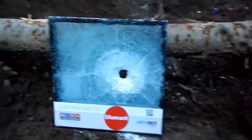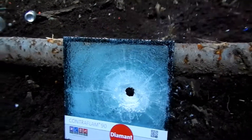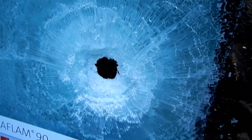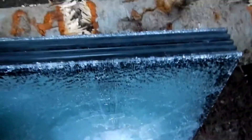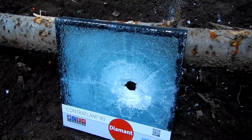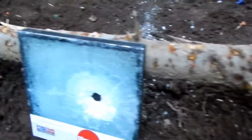My hypothesis that this would at all stop a 5.56 was totally shot. Check this out — you can hear the crinkling in the glass. It is just spiderwebbed to heck. Alright, let's set up the two-inch-thick piece and see if we get any different results.